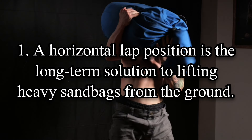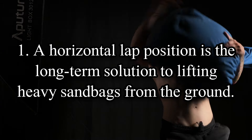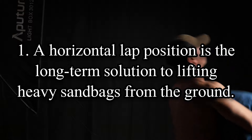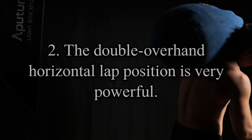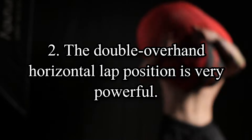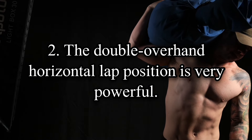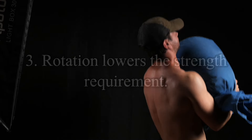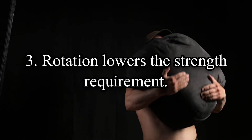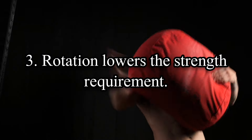To recap: One, it's easier to get to a horizontal position on the lap than a vertical one, and for many lifters this position will eventually become mandatory once the standing upright leveraging technique becomes the only realistic way to lap a sandbag. Two, the double overhand grip is very powerful, and with it you're able to make full use of your potential for power when lifting from the lap, meaning you'll have less work to do later when your potential for power isn't nearly as high. Three, rotating the sandbag to the shoulder, rather than moving the entire thing up in a straight line, lowers the strength requirement and lets you push further by adding an extra skill component to the movement.